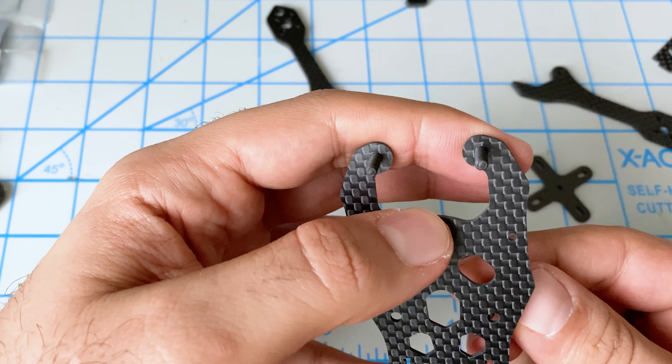Now we put the arms. This is the bottom plate, and then the back half locks the arms in place.